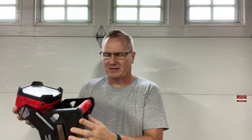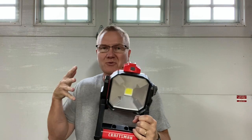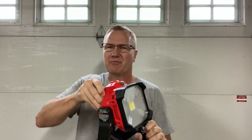Hey, this is John Young. Today we're going to look at a light here. This is from Craftsman. The actual light is not a huge deal, but there's one kind of cool thing about a lot of these area lights. If you're into the Craftsman, this is on their V20 line — it's a hybrid one.